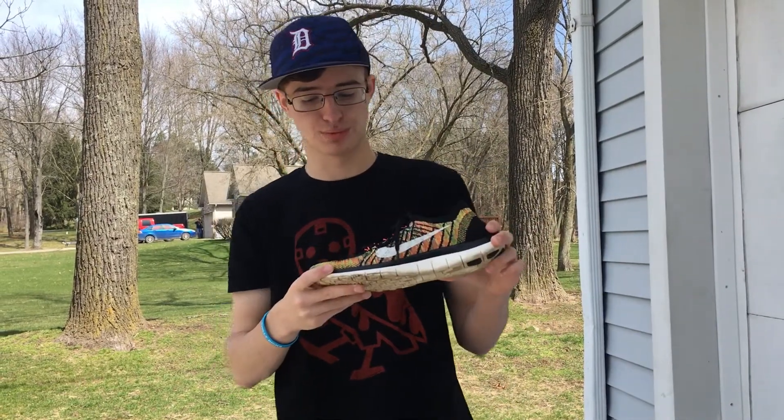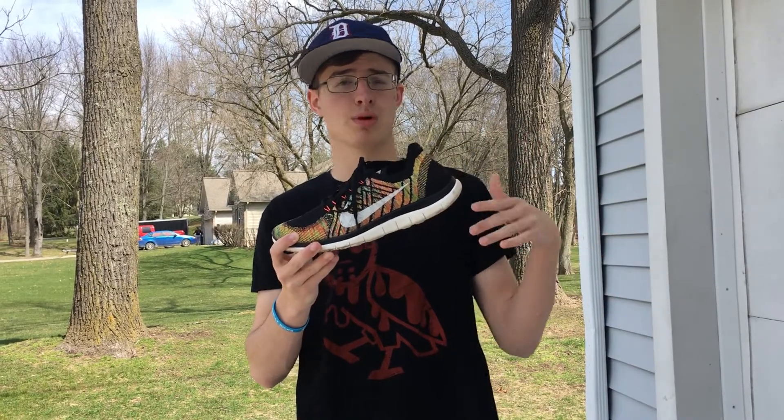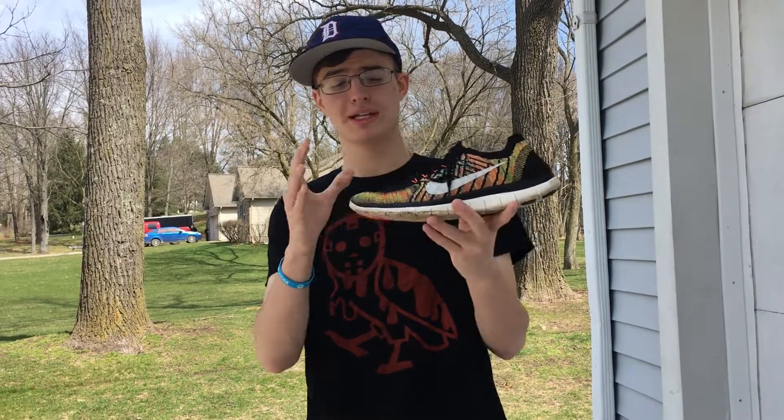The Free Runs themselves are super nice — you can wear them with just about anything. You can wear them with pants, long socks, low-cut socks, no socks at all. You can basically wear this shoe however you would like.